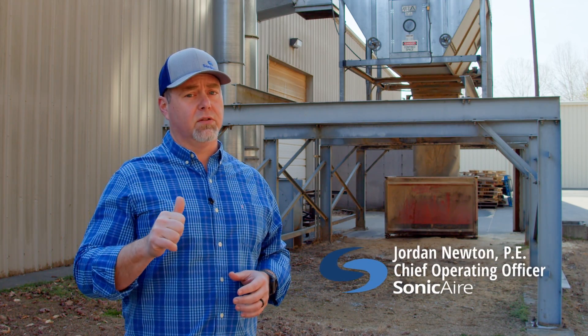I'm Jordan with Sonic Air, and this is You Ask, We Answer. These short videos will answer your questions about fugitive dust, our fans, and how to keep your facility safe, efficient, and compliant — guaranteed.